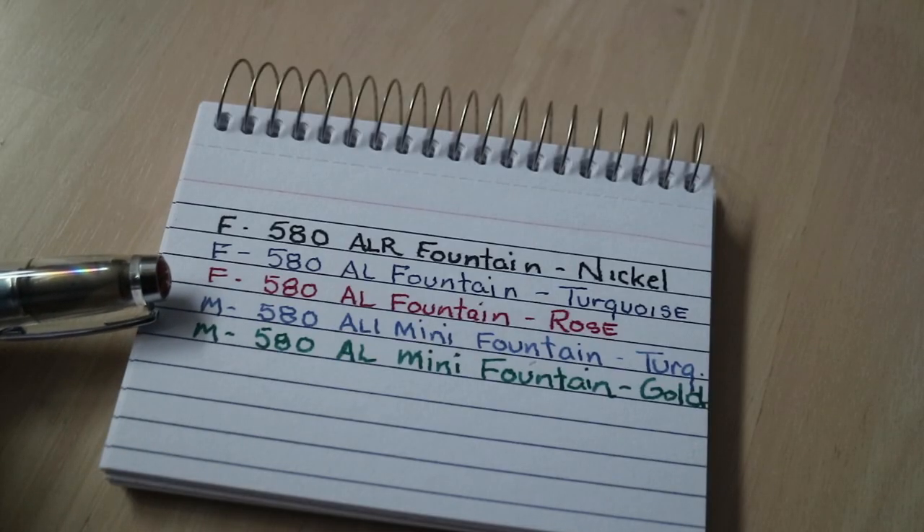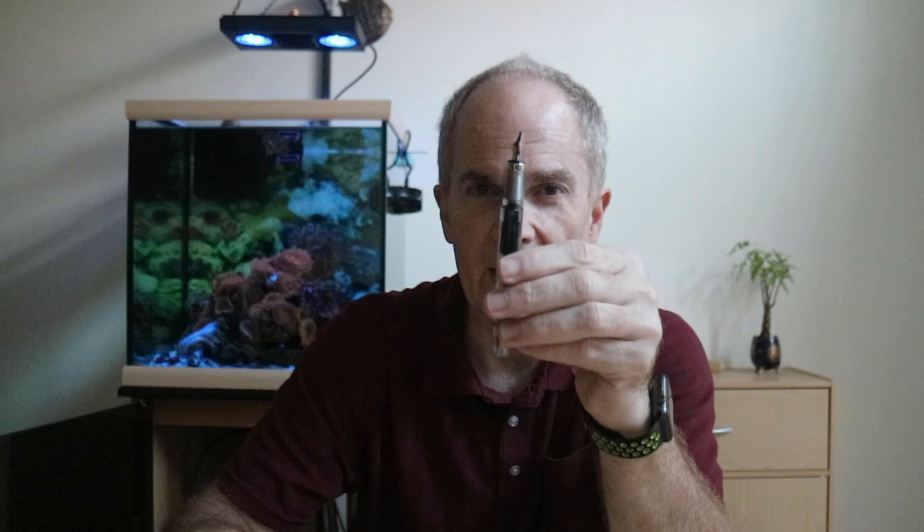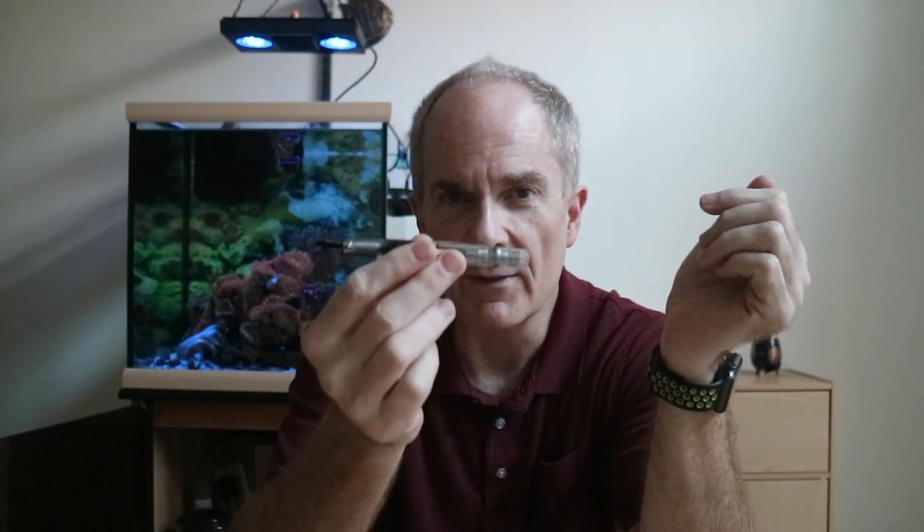Next, I did my minis, which I do in mediums most of the time. That is the medium point 580 Mini Fountain Pen in the turquoise. And I also followed that up with my medium AL Mini Fountain Pen in the gold. Both the mini ones were showing a nice medium point. My other two 580 ALs were showing a nice fine point. But my new 580 ALR in the nickel coloring was a little heavier than I expected for being a fine point.